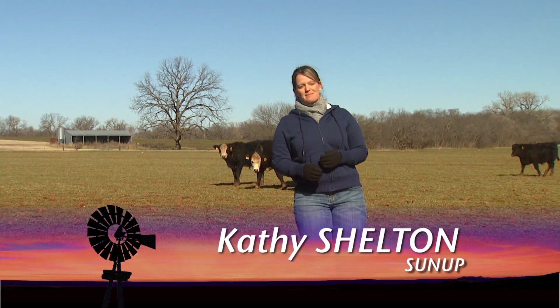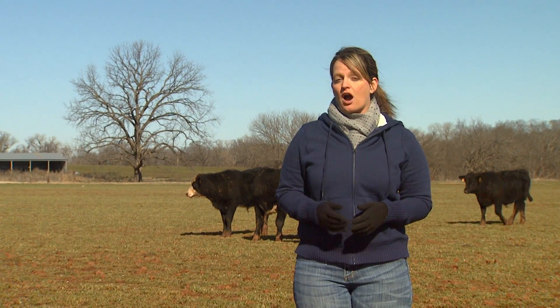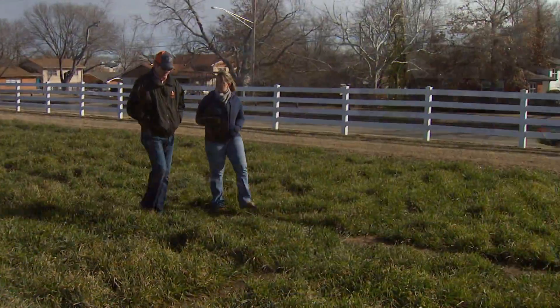Good morning and welcome to SUNUP. I'm Kathy Shelton. It's that time of year for producers who use wheat to graze cattle and eventually harvest grain to decide when to remove their cattle from the wheat. What better person to talk to about that than Small Grains Extension Specialist Jeff Edwards. So Jeff, what is the first thing we need to consider before pulling our cattle from the pasture?